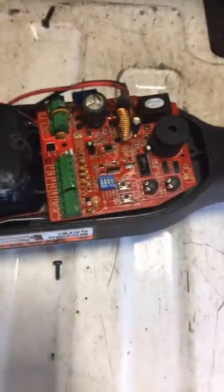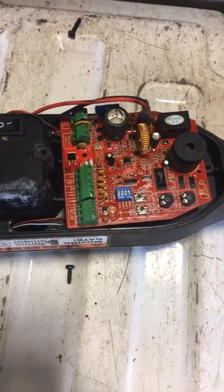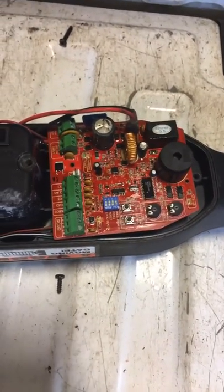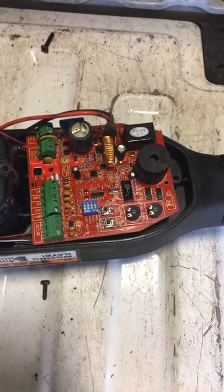Long story short, after 15 years of using Mighty Mule, their latest products — the quality has diminished. I have switched to another brand. I'm hoping I have better luck out of the new brand, but if not, Mighty Mule is not getting any more of my money. That's for sure.